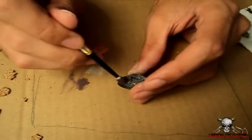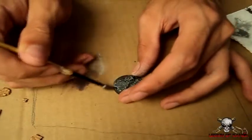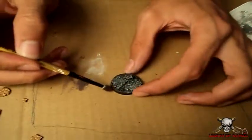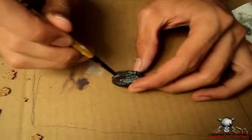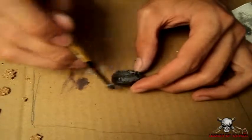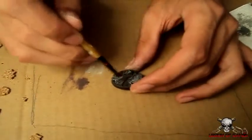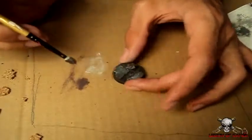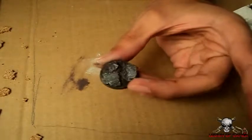I didn't edit too much out of this video because I wanted to really show you how quick making these bases are — apart from the drying time of the PVA glue and the paint. You could probably make ten or so and just do one at a time: put the glue on, put the sand on, move on to the next one. By the time you do a couple of bases hopefully the glue is dry. Either way you can get a fair few made up quite quickly — maybe ten a day — and let them dry. Next day you can paint them up within ten to fifteen minutes and you've got yourself ten really nice bases ready for models.